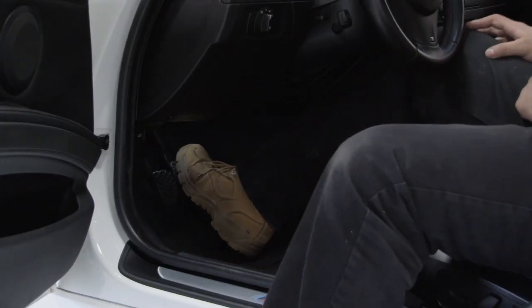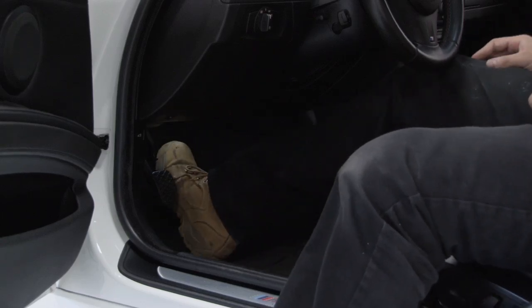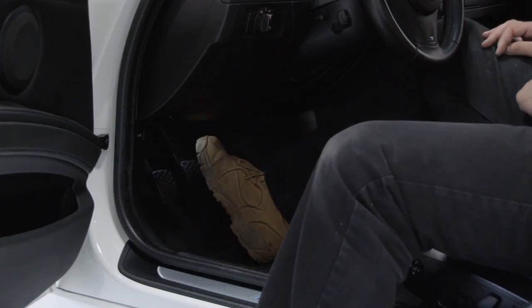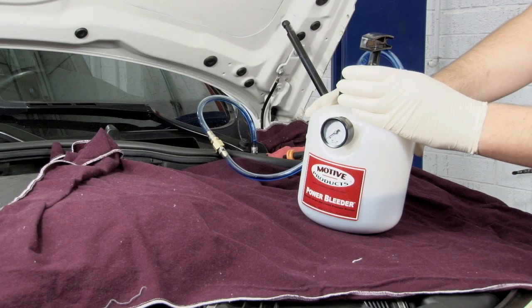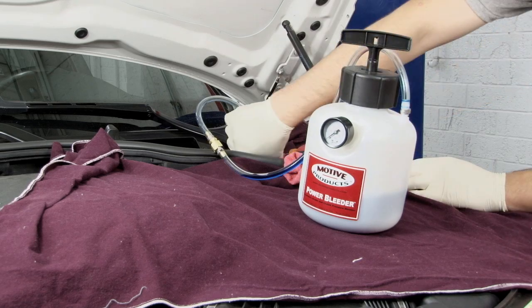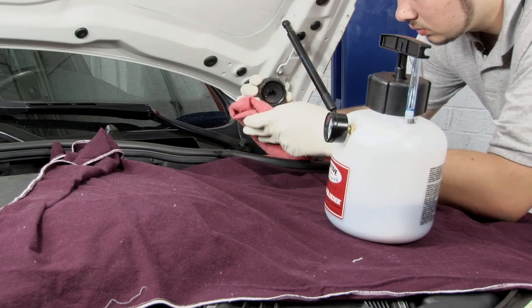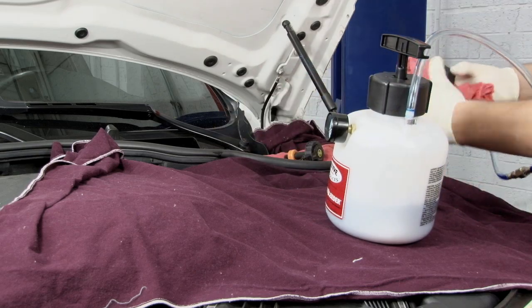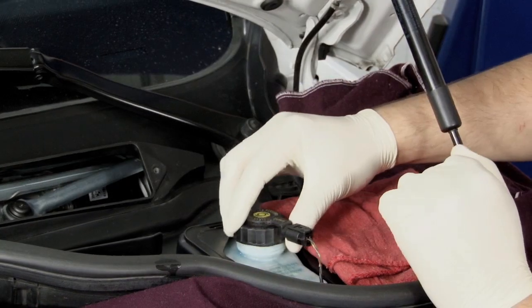Test the brake pedal. In some cases a second bleeding will be necessary, but most of the time the pedal should be hard and ready for a road test. Once the bleeding is complete, unscrew the pump from the bleeder tank far enough to relieve all the pressure, then remove the fill adapter from the master cylinder, being careful not to drip fluid on paint or underhood components. Correct the fluid level in the reservoir and replace the cap.